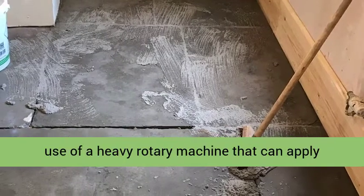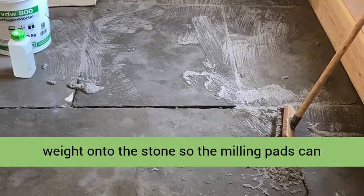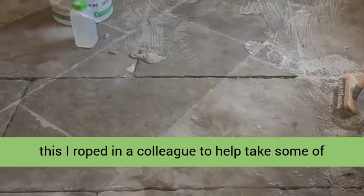Milling of the floor is arduous work and requires the use of a heavy rotary machine that can apply weight onto the stone, so the milling pads can really get a bite into the surface. Because of this, I brought in a colleague to help take some of the strain.